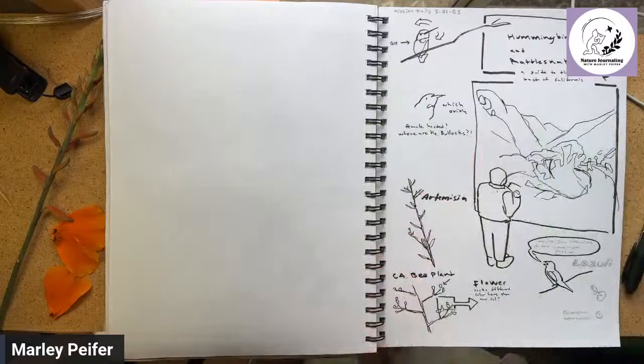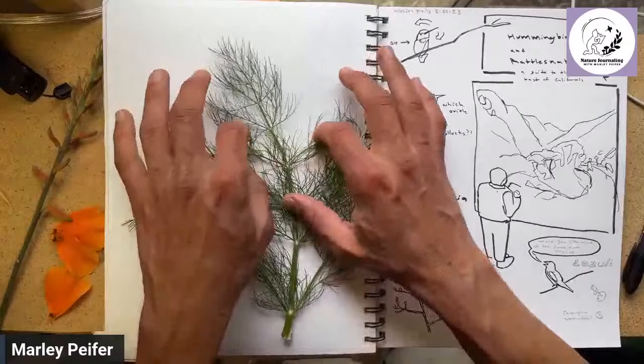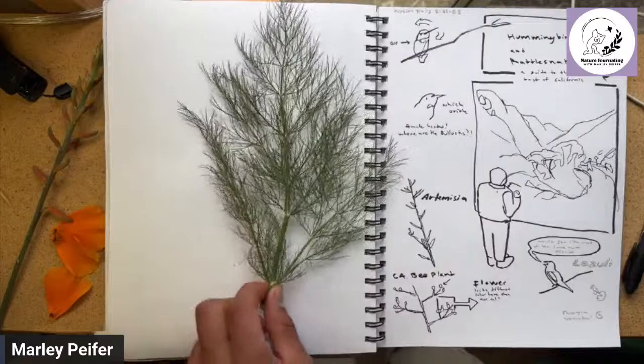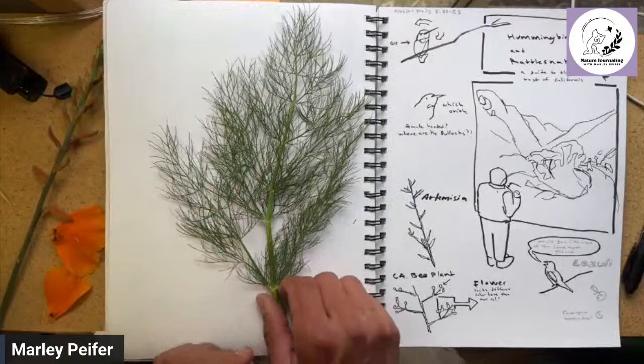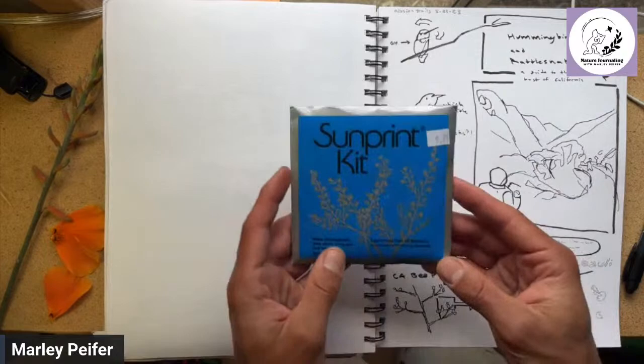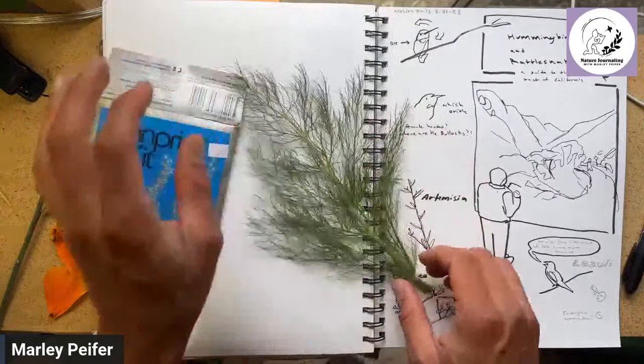We're going to start with blind contour. I'll also talk about how there are certain plants that are just going to be challenging subjects. Knowing that something is a challenging subject before you fail at drawing it and then blame yourself is really helpful. We're not even going to try with this one. This might be a good place to use words, a photograph, or maybe even cyanotype sun prints, which are actually convenient to bring in your nature journal kit. This type of thing would be one tricky way to nature journal something super complicated and hard to draw.